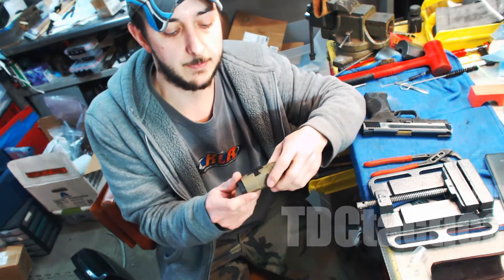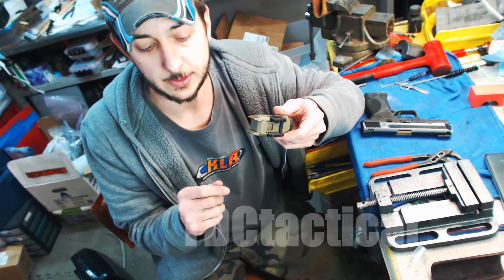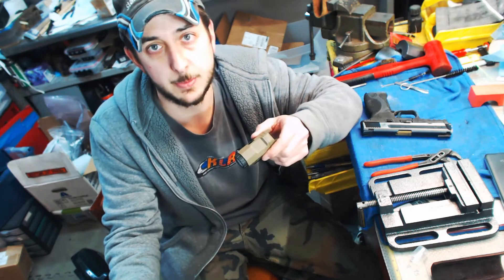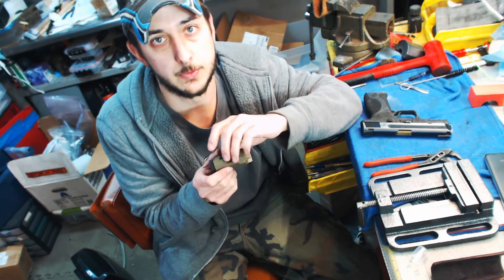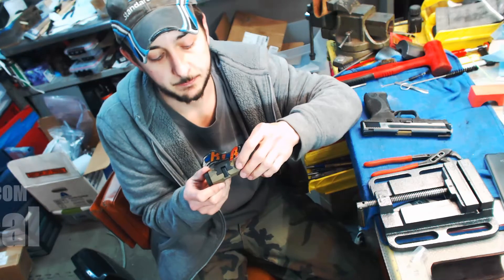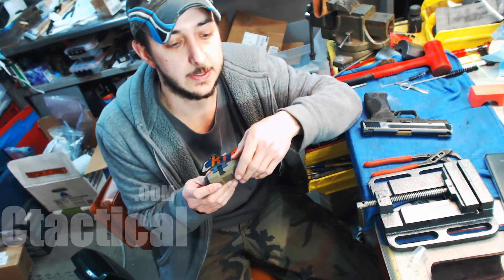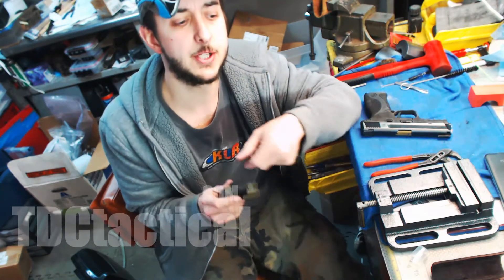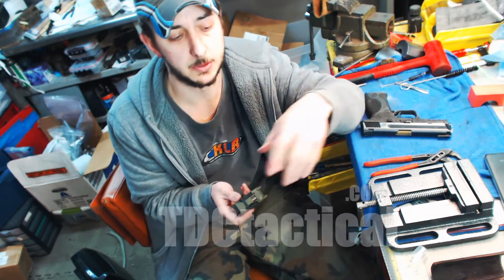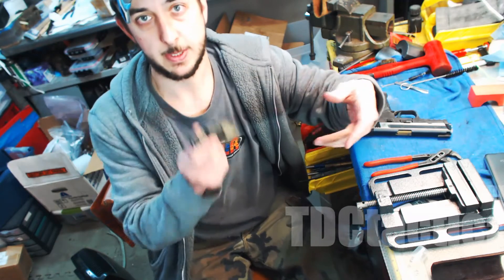They offered to replace this light for me. They said ship this in and they'll replace it. They wanted to know the color and everything, so I asked them — I said, I'm definitely going to ship it in to you. I didn't prefer the flat dark earth — that was the color I ended up getting, that's what they had. Could I possibly get it back in black or another color besides flat dark earth? And they said yeah, sure, no problem. So I am having to pay shipping.